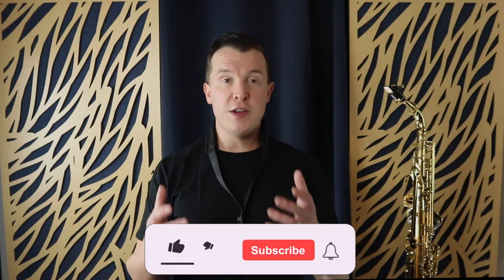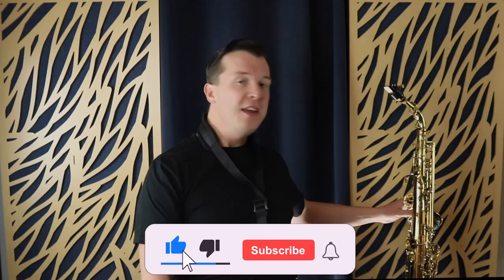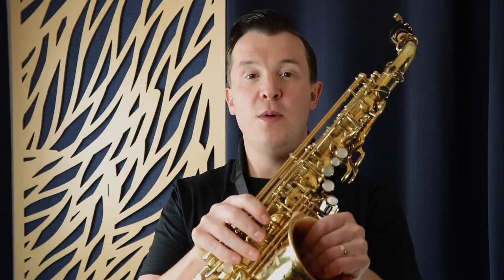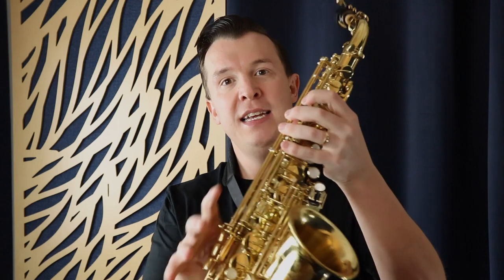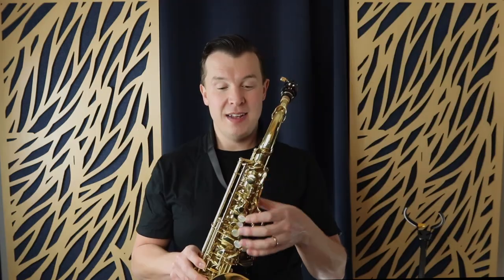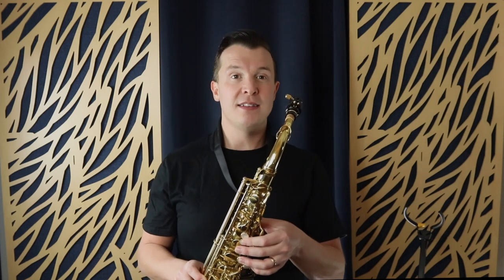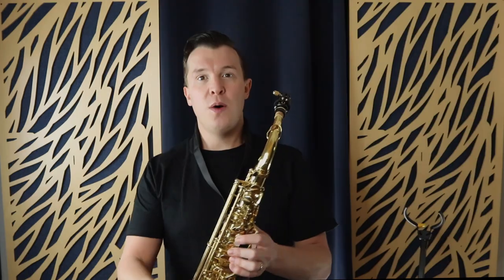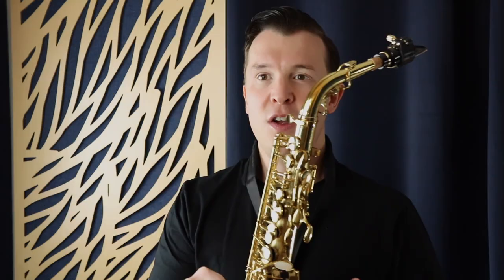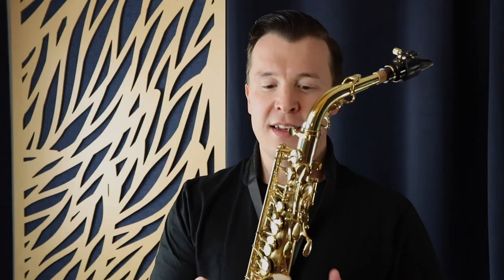First things first — when you're picking up your saxophone, you want to grab it from the bell. You don't want to be grabbing the keys when you pick up the sax because that can damage the keys. You can end up bending them by accident, making it almost impossible to play and requiring a repair. So always grab the sax by the bell whenever you're taking it out of the case or picking it up from your sax stand.